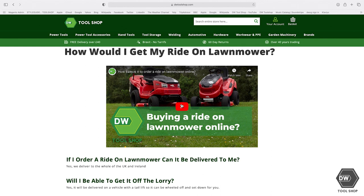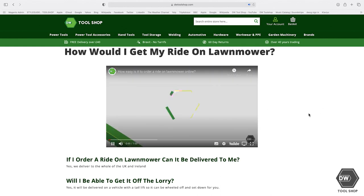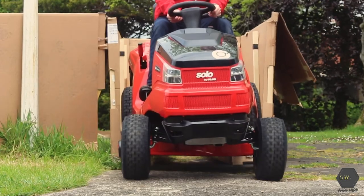You may also wonder — if you buy a lawnmower online, how will it arrive? We have done a detailed video on this and the link will be in the description, but the lawnmower will be built and ready to go when it arrives with you. We hope this has answered some of your questions around buying a ride-on lawnmower. For more information on individual models, please visit our website dwtoolshop.com. If you have any other questions or feel we haven't answered something, please drop us an email or a comment below and we'll do our best to get back to you.